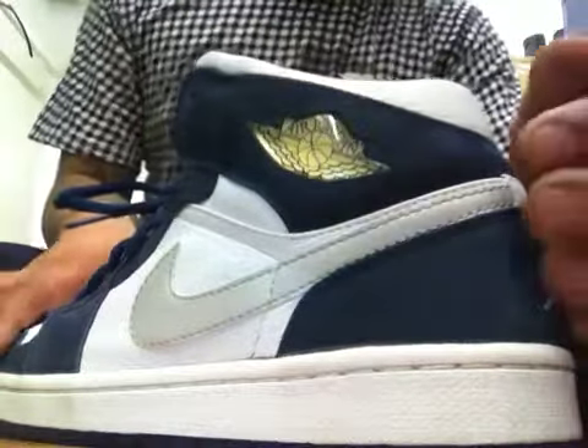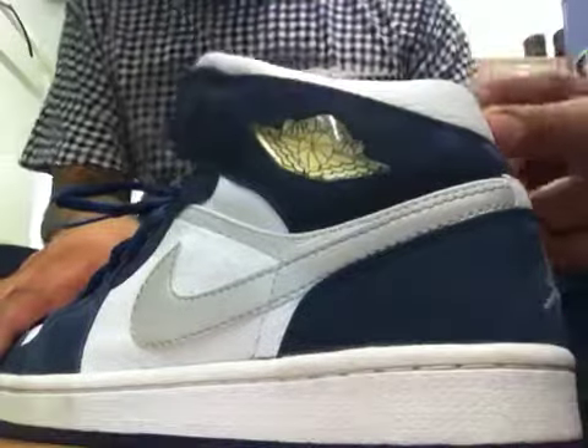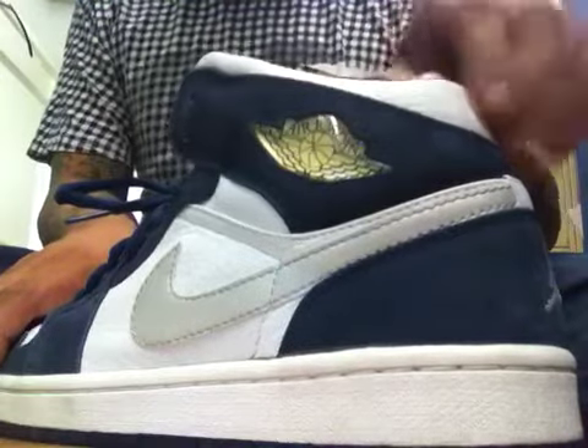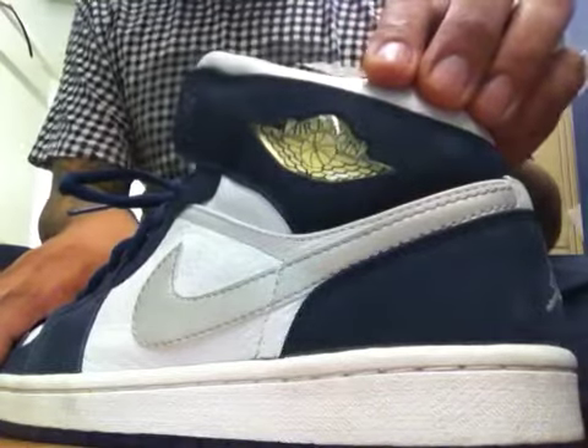All right everybody, this is Sneaker Freaker signing off. On to the next episode. Peace. But before I go, I want to give a shout out to everybody that's been tuning in — all your comments, all your messages, all your suggestions. They're all greatly appreciated.